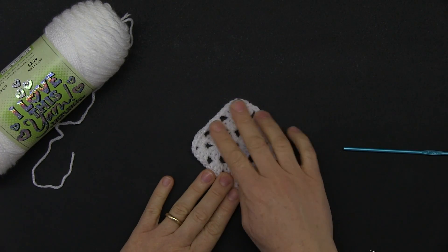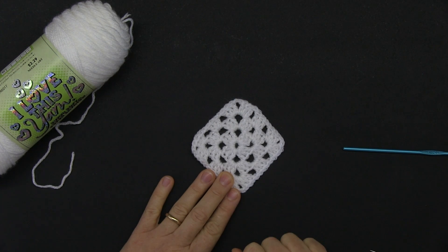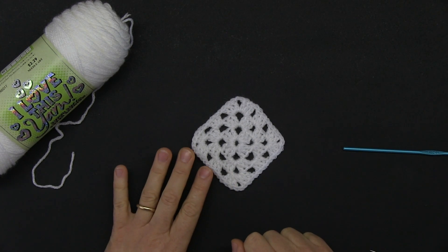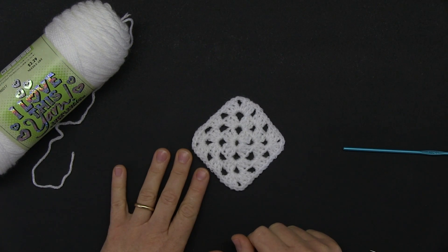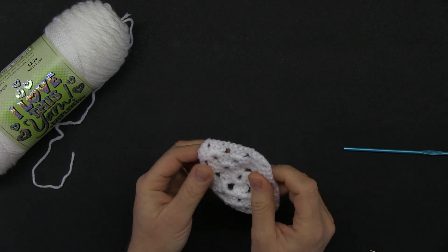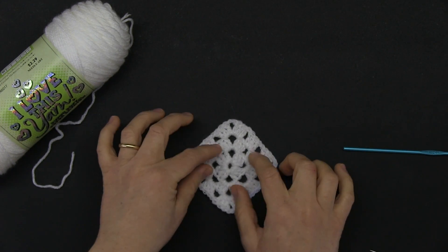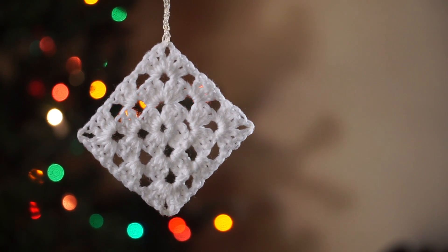I like to stiffen my ornaments — go ahead and watch the linked video where I explain how to stiffen the square so it's nice and sturdy and not curling up, so that when you want to hang your ornament it stays steady. Thank you so much for watching — I hope you enjoyed this project.